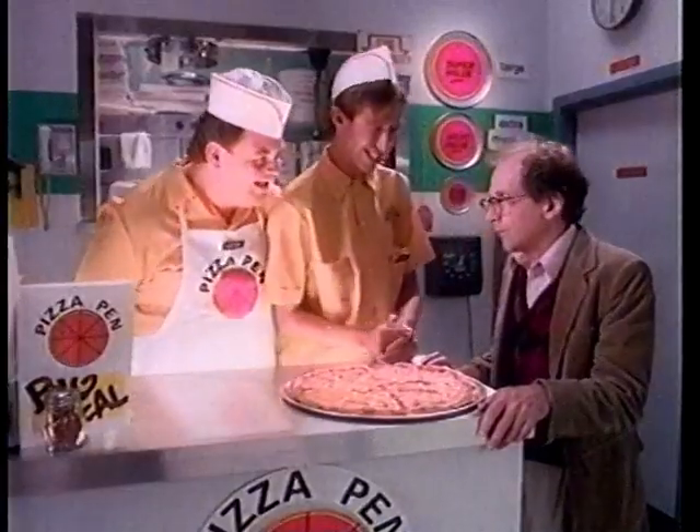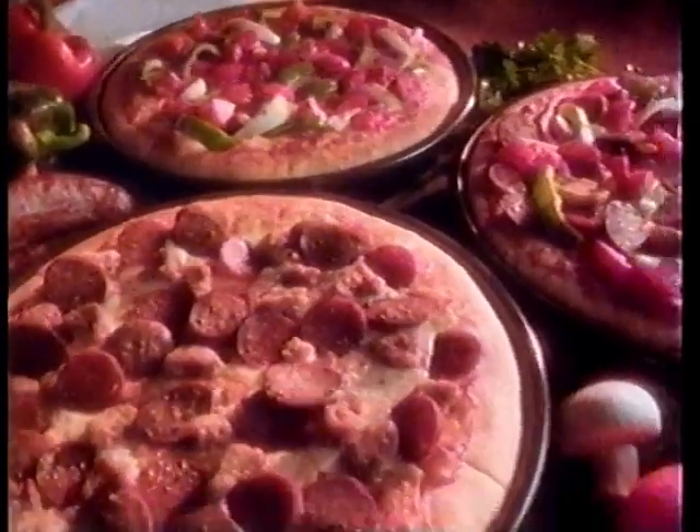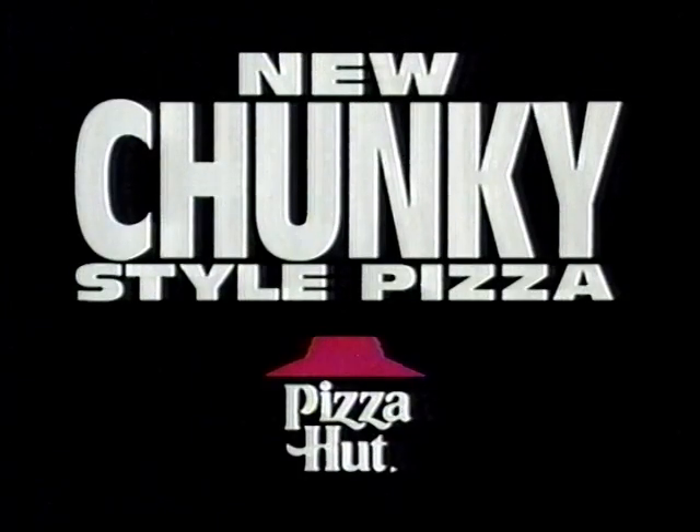Hey, I don't believe it. I see one. Where? Just kidding. You haven't seen big toppings till you check out the new Chunky Style Pizza from Pizza Hut.